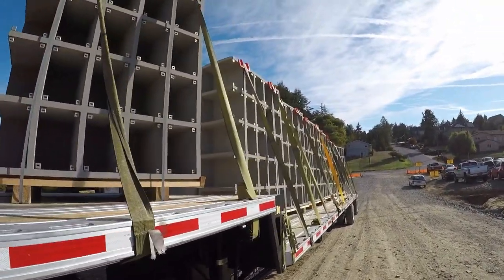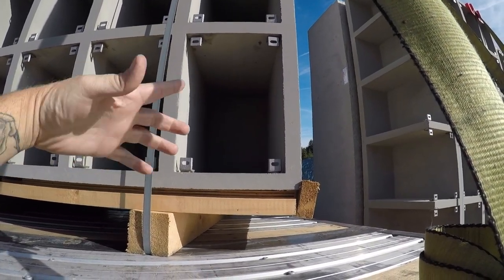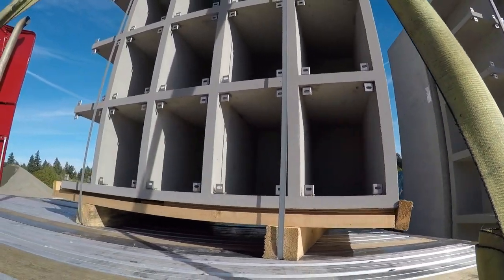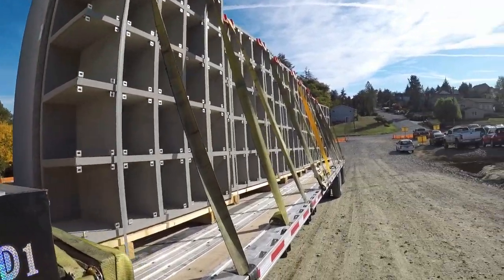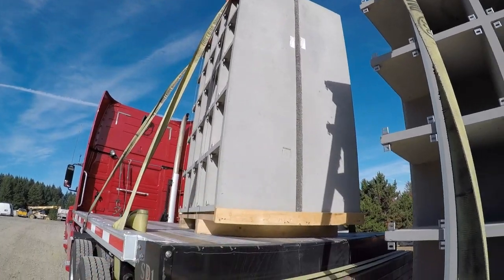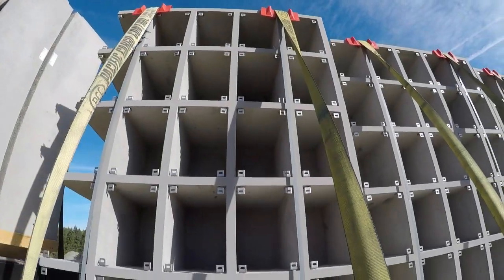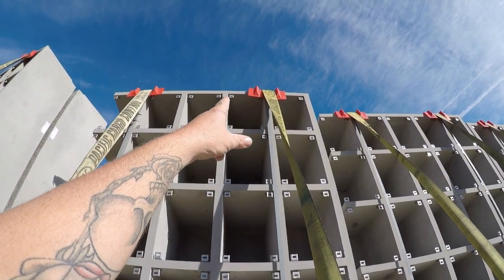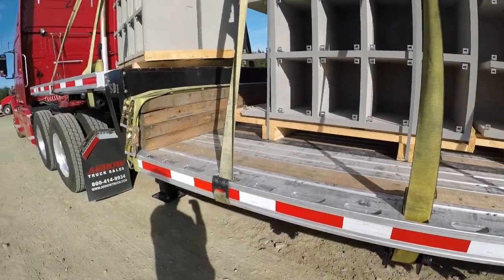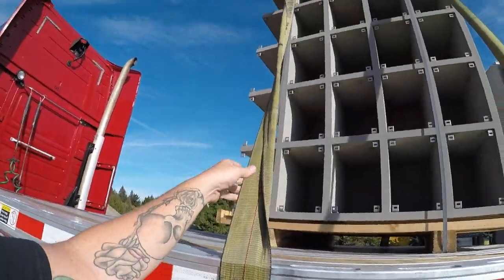Here you guys go — these are the columbariums. When you have a loved one that gets cremated, you put them in an urn and you can get one of these little boxes and stick the urn inside, and that's where they would spend their time from there on out. It's been kind of a pain in the butt load, to be honest. I put two straps on each one — there are two per pallet. They were very particular about making sure your straps go over these posts because this is just like a concrete mixture, and they didn't want your strap in the middle of one of the boxes.